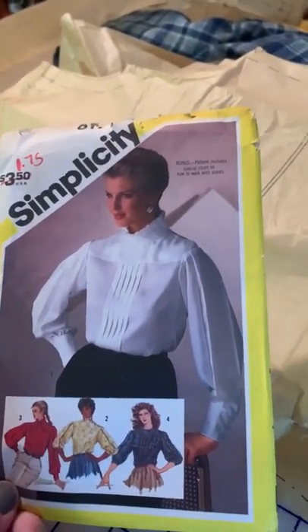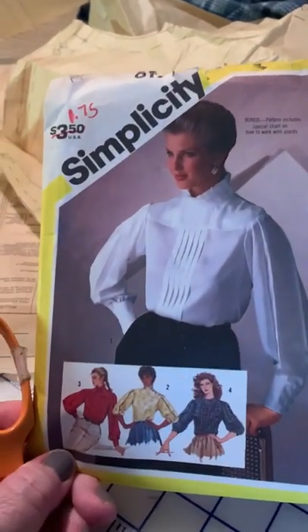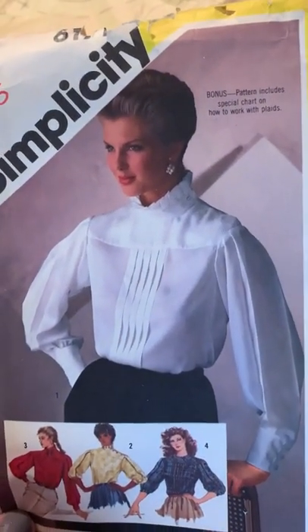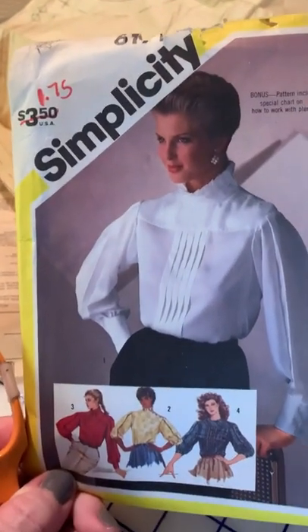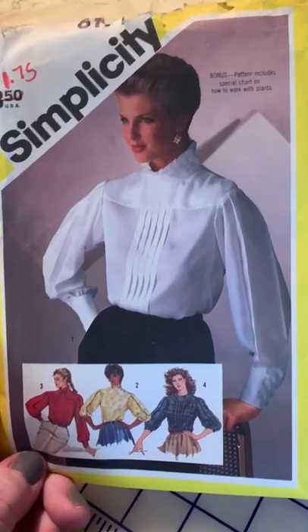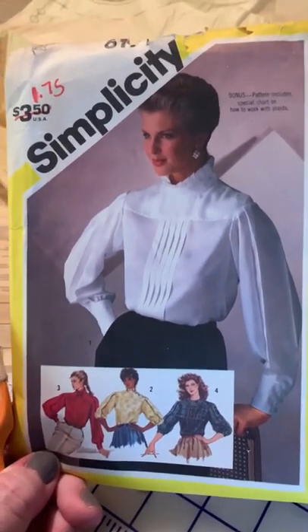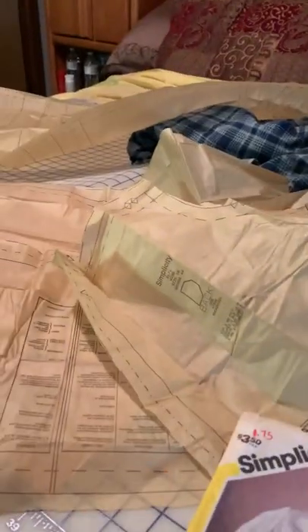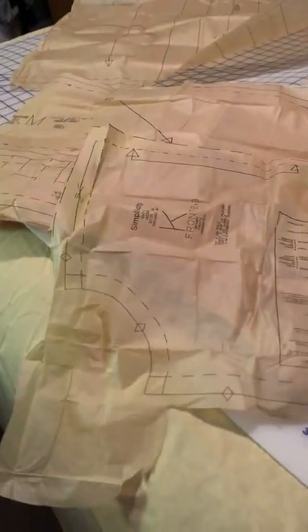Hi, it's me again. I'm working on a pattern from Simplicity and it's really a big challenge for me. I've never tried a beautiful blouse like this. It's got long sleeves and I guess this is a pattern from the 80s or the 90s — it's kind of an old pattern. I got it at the thrift store for $1.75 and it's an old pattern but it has never been used and I opened it up and it's perfect inside.